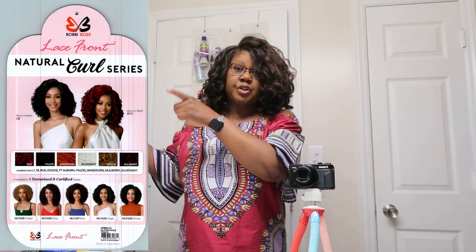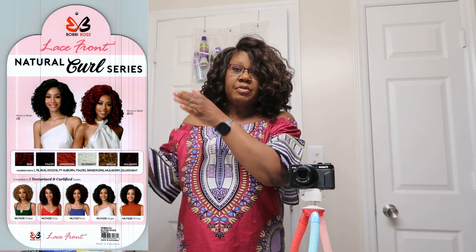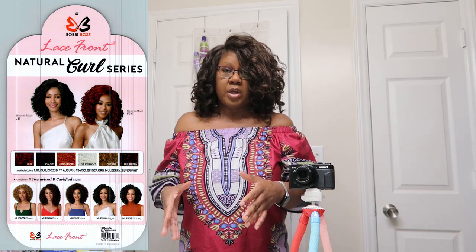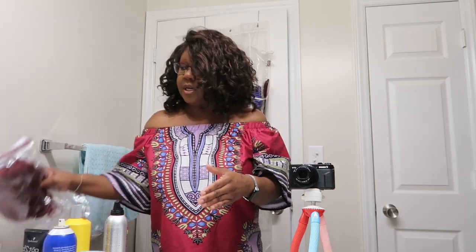I can experiment and have fun wearing different kinds of wigs — change the color, the length, the texture, whatever. So I have this wig, and I got rid of the label, but I'll put a picture of it so you guys can see the make and model. This particular wig that I'm getting ready to put on and review is a Bobby Boss wig. It is the 'Angie.'